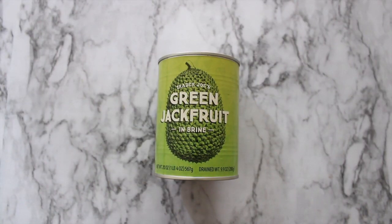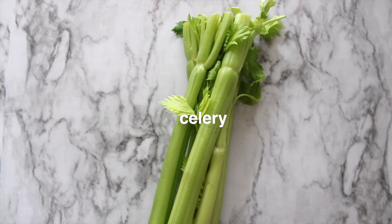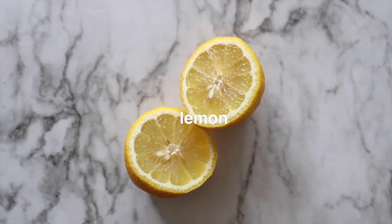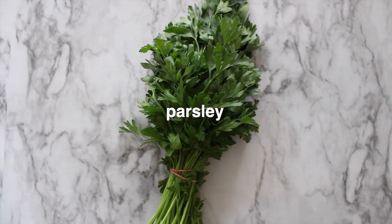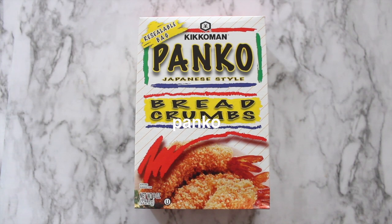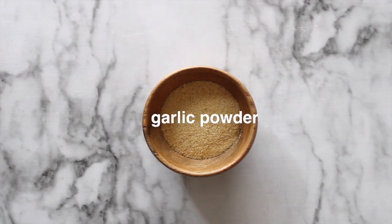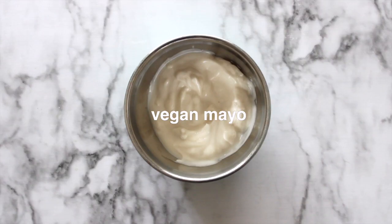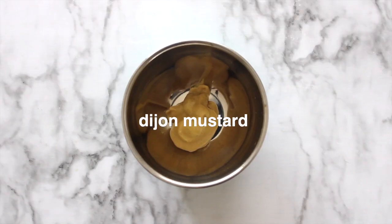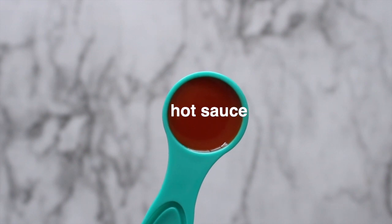You are going to need canned green jackfruit — I get mine from Trader Joe's — hearts of palm, onion, celery, lemon, parsley, garlic, panko breadcrumbs, Old Bay seasoning, garlic powder, vegan mayo, Dijon mustard, vegan Worcestershire sauce, and hot sauce.